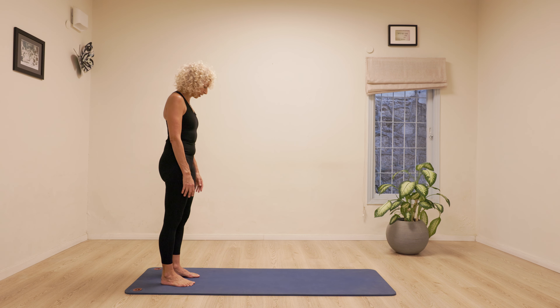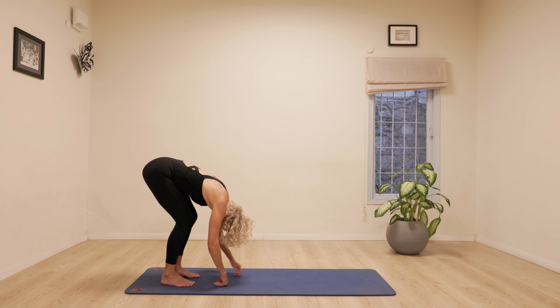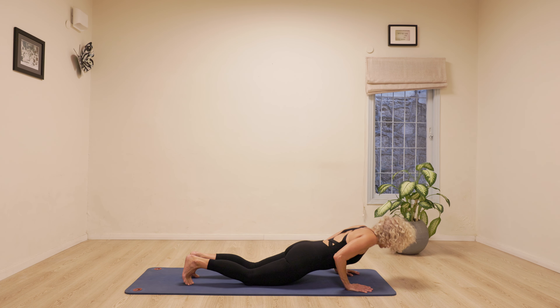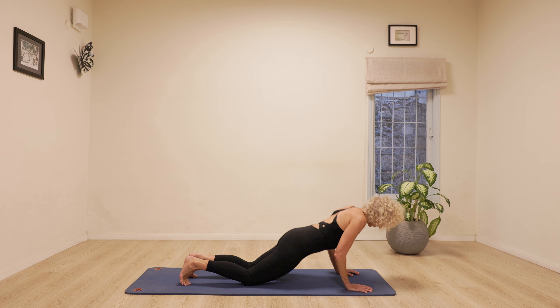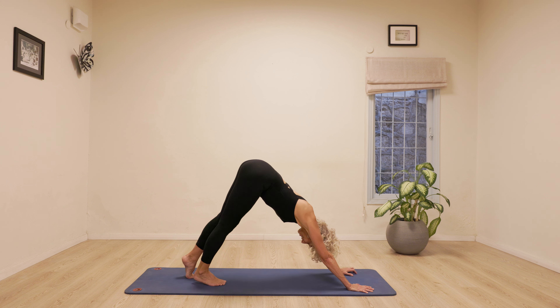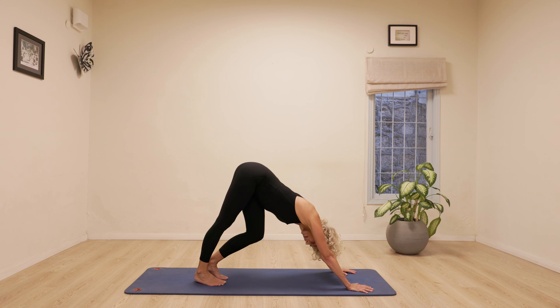Inhale. Exhale. Chin into chest. Rolling down. Lifting the stomach. Walking forwards. And five. Push. Four. Three. Two more. Two. Last one. And pushing back. So just let's stay for a moment. Paddle the feet, bending one knee and then the other.